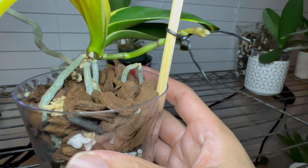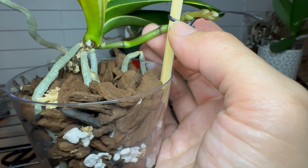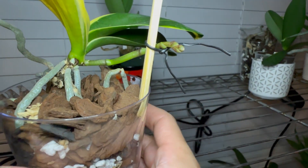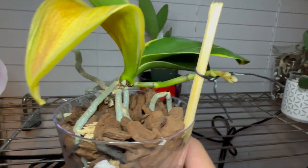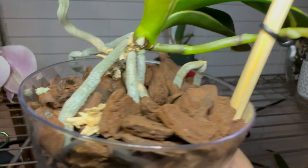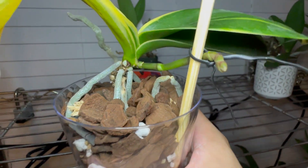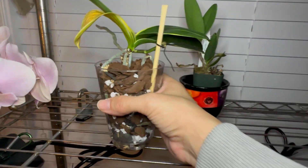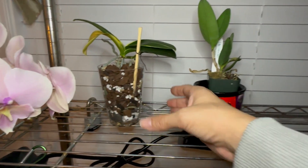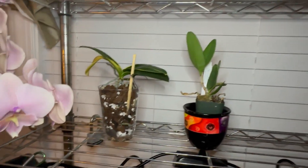The blooms aren't purple but they're like a bluish purple — you guys will be the first ones to see it. I just potted it, I know that's a questionable move for a recovering orchid, but I thought it was the best thing for the leaves and the roots that I patiently waited to grow.